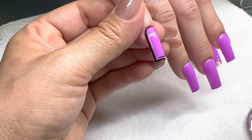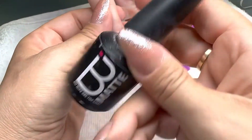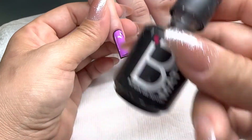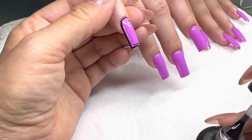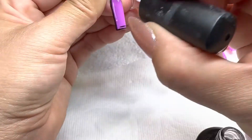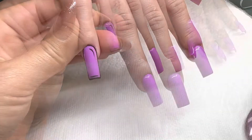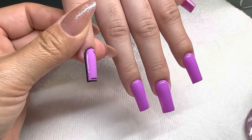We're going to include a white line with a dot. After curing, we will apply a matte top coat, and this is the final result. I hope you enjoyed this video and I will see you next time.